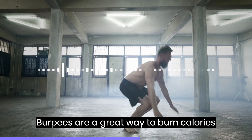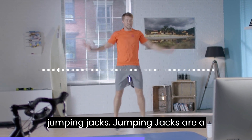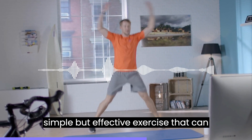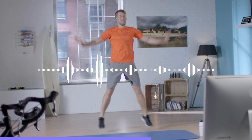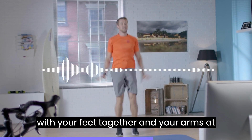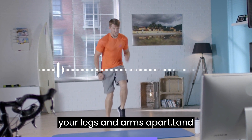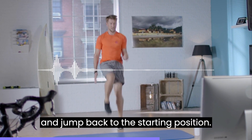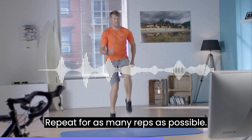Repeat as many times as possible. Burpees are a great way to burn calories and build strength. 6. Jumping jacks are a simple but effective exercise that can get your heart rate up quickly. Stand with your feet together and your arms at your sides, jump up while spreading your legs and arms apart, land and jump back to the starting position. Repeat for as many reps as possible.